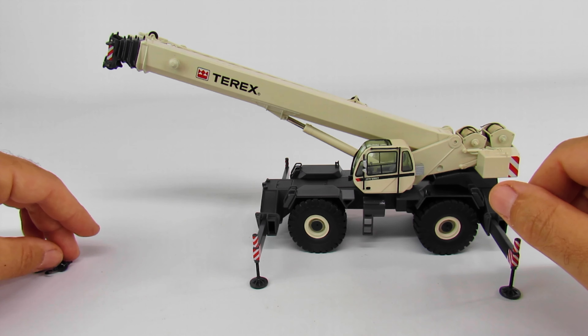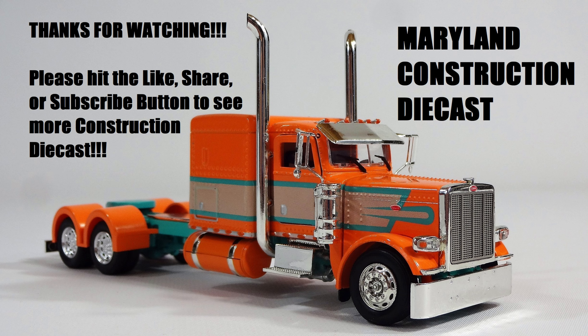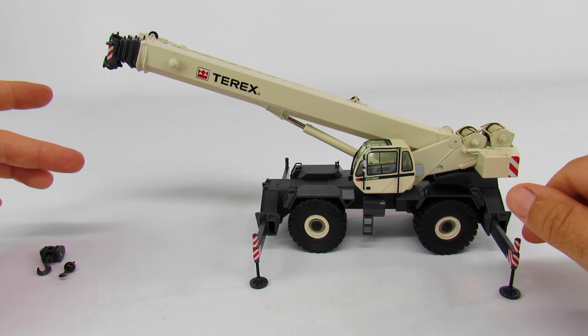Anyway, that's all I've got for this one. If you have any questions or comments feel free to ask. If there's something you'd like to see, let me know — I might just have it. If you want to see more of what I have, please subscribe to Maryland Construction Diecast, and as always thanks for watching.